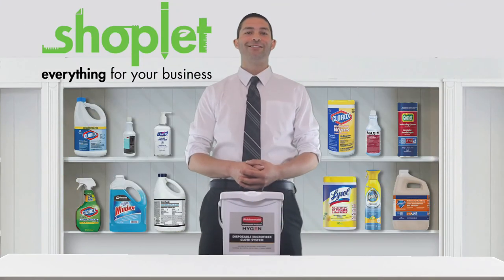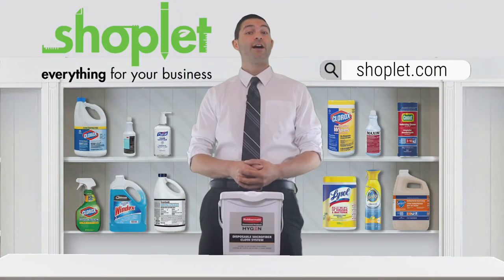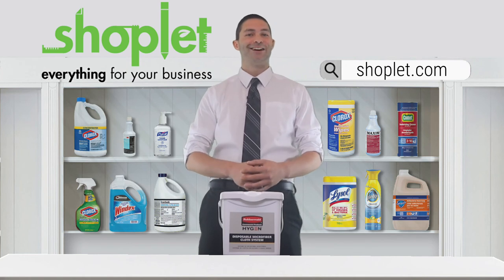Buy and save on Rubbermaid's Hygen Disposable Microfiber Charging Buckets at Shoplet.com.